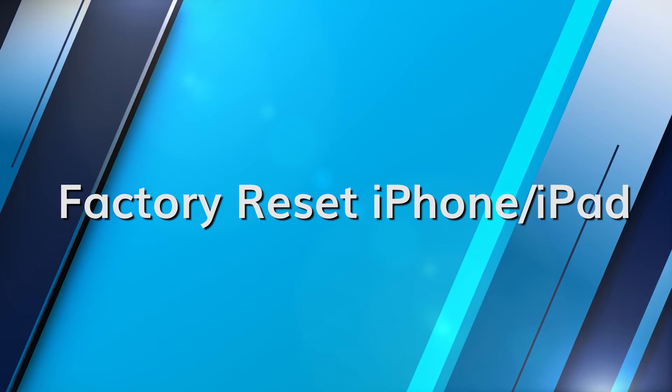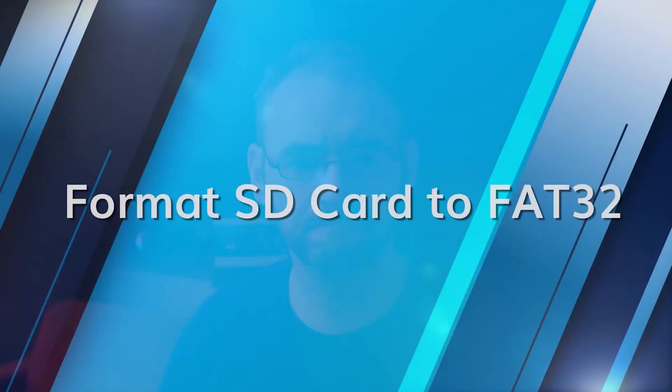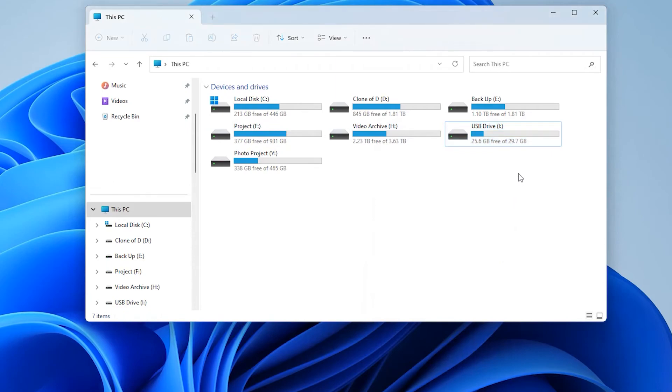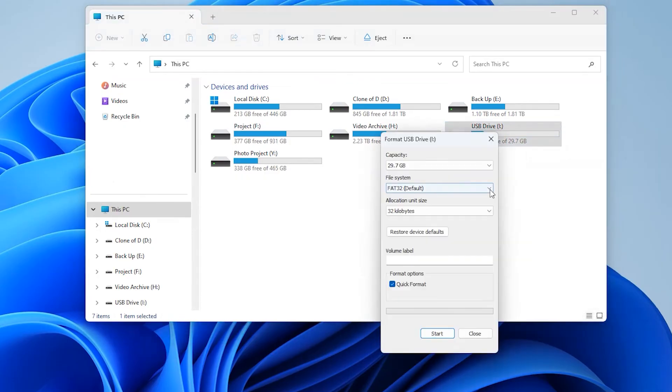While this is a more drastic step, sometimes there may be deeper software conflicts that a factory reset can resolve. First back up your data, then go to Settings, General, Reset and select 'Erase All Content and Settings.' Note that this step should be taken with caution as it erases all data from the device. You could also try reformatting your SD card: connect it to a computer, open This PC, right-click on the SD card, click the Format tab, select FAT32 and click Start. Some Apple devices require the FAT32 format for seamless operation.